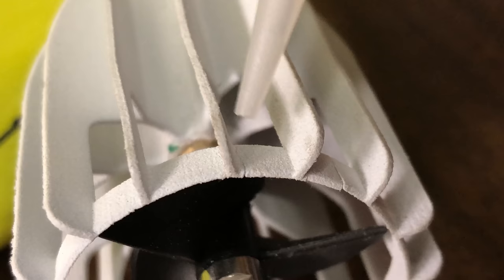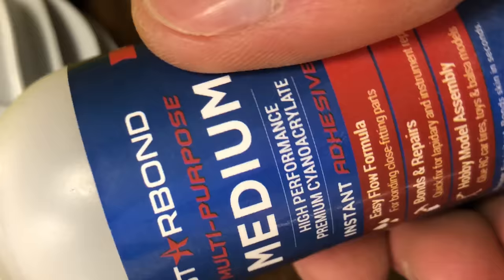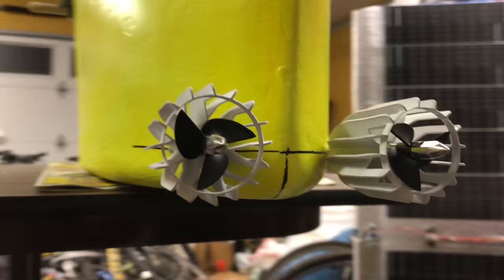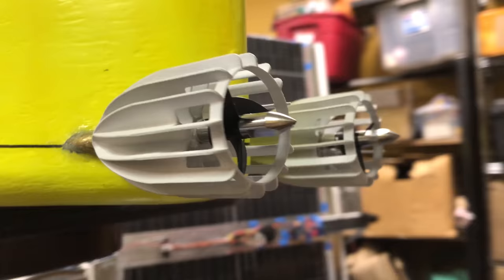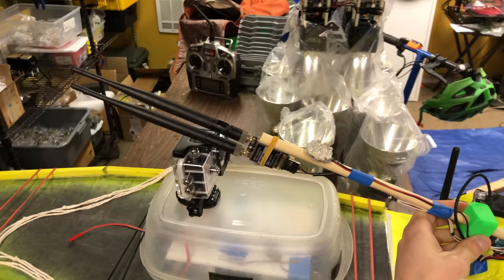At one point, I accidentally stepped on these prop protectors and cracked them, but it was a quick fix with some Starbond CA. Big thanks to Starbond for sending me some of their superglues. Here's the thrust vectoring air motor I installed, with a servo to move it around. The purpose for this is redundancy — if the lower propellers were to get stuck in seaweed, the boat would hopefully still be able to drive with the air motor alone.